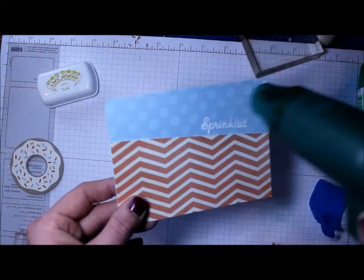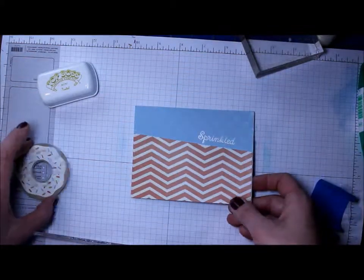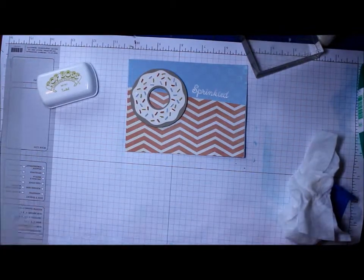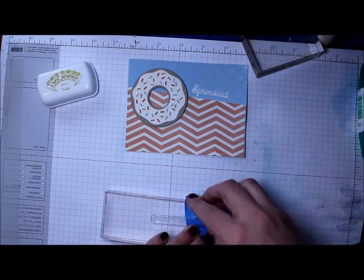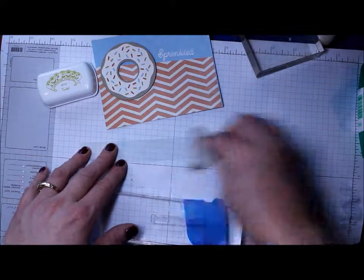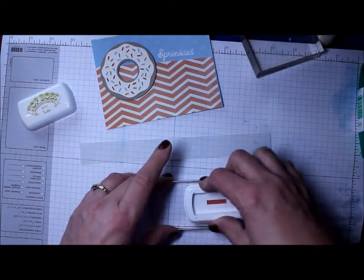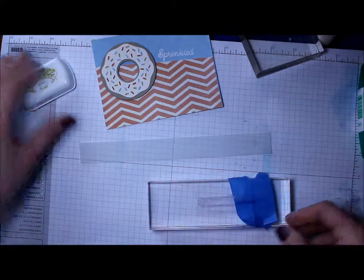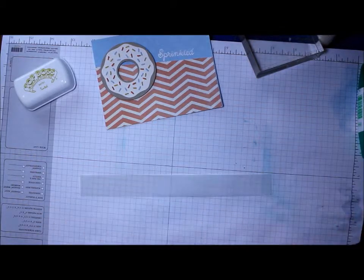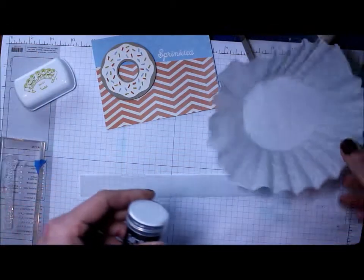I put a little heat on the pigment ink just so it doesn't smear, and then I was ready to stamp and emboss 'with love.' I masked off 'sprinkled' and stamped 'with love' on some vellum cardstock. Everything I'm using I'll link up in the supplies on the blog post — there's a link in the video description. When I stamped it I could still see a little bit of 'sprinkled,' but I just rubbed it out with my finger and had no problem.